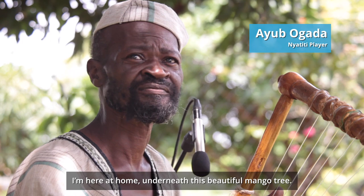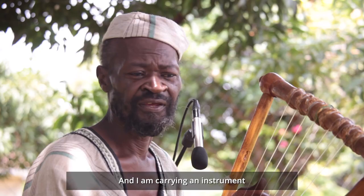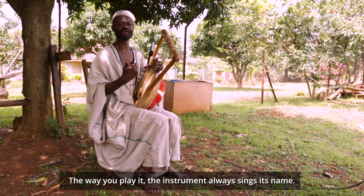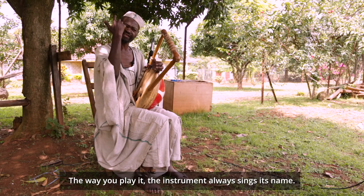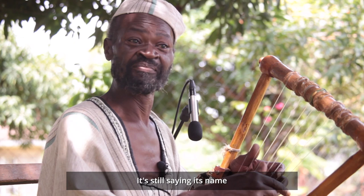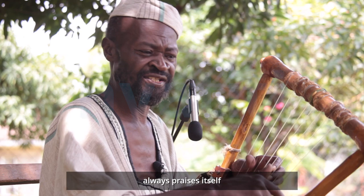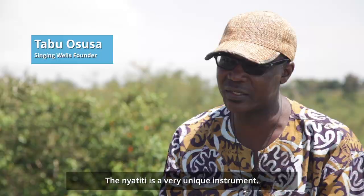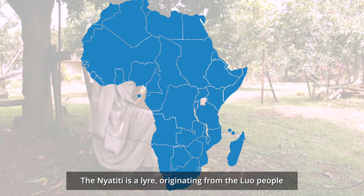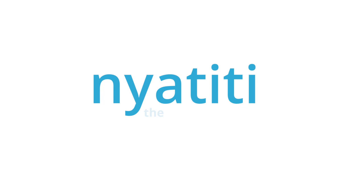I'm here at home, underneath this beautiful mango tree, which has given me so many fruits. And I'm carrying an instrument which has given me many fruits. The way you play it, the instrument always sings its name. If you play the rhythm properly, the instrument always praises itself. The Nyatiti is a very, very unique instrument. I've traveled around and I've not seen anywhere where they play Nyatiti. The Nyatiti is a lyre, originating from the Luo people in Western Kenya. We call her the Queen of the Clan.